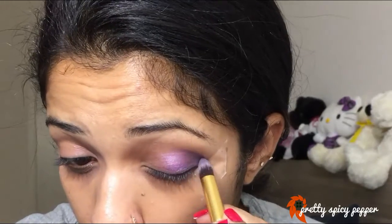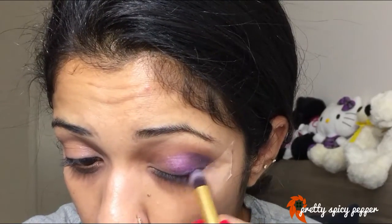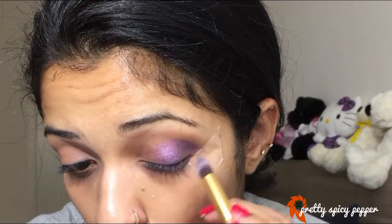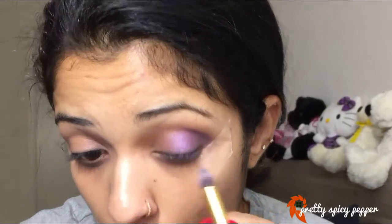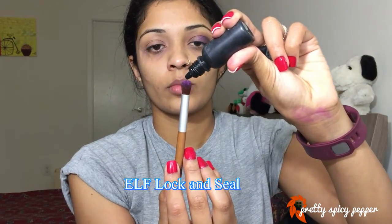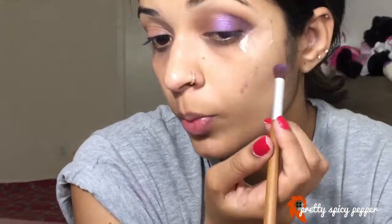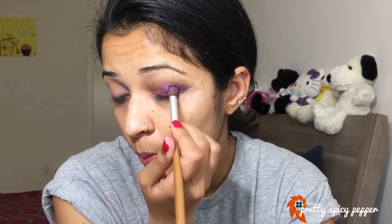Then I'm going to take a blending brush and blend everything together, following which I'm going to take a dark purple and apply that to the corner, kind of dragging it a little ahead of the corner to intensify the entire look. Taking the same light purple shade, I'm going to take some elf Lock 'N' Seal and dab it in so that the light purple shade stands out. Blending is the key to this eye look, so really blend well.